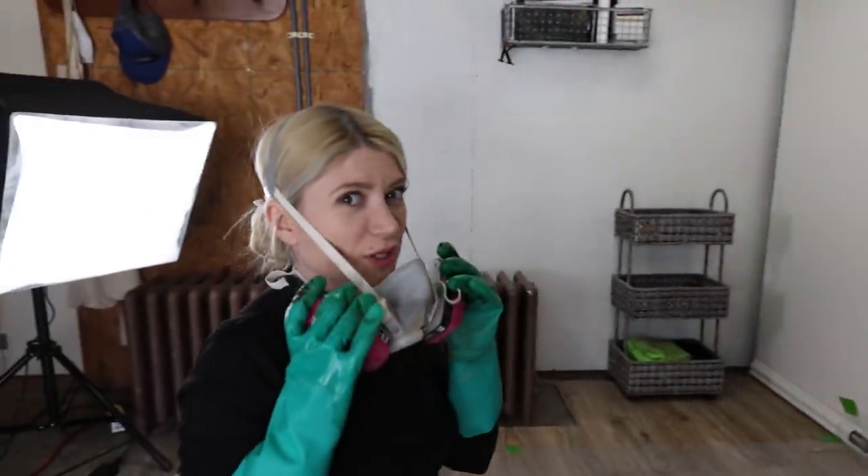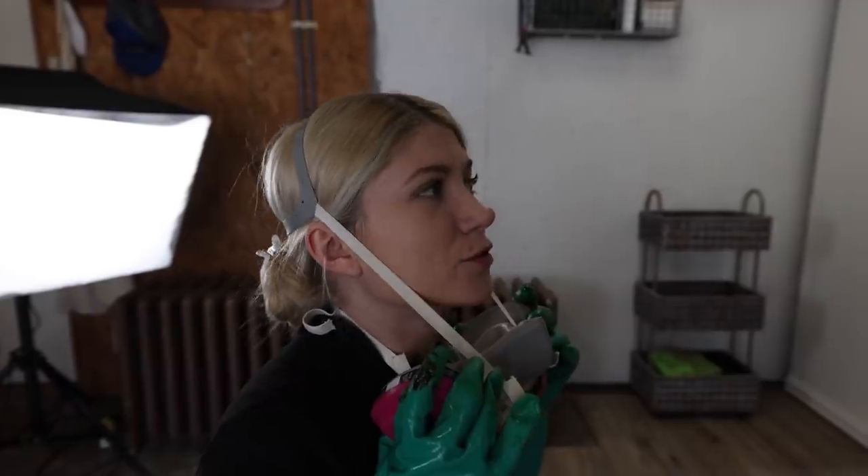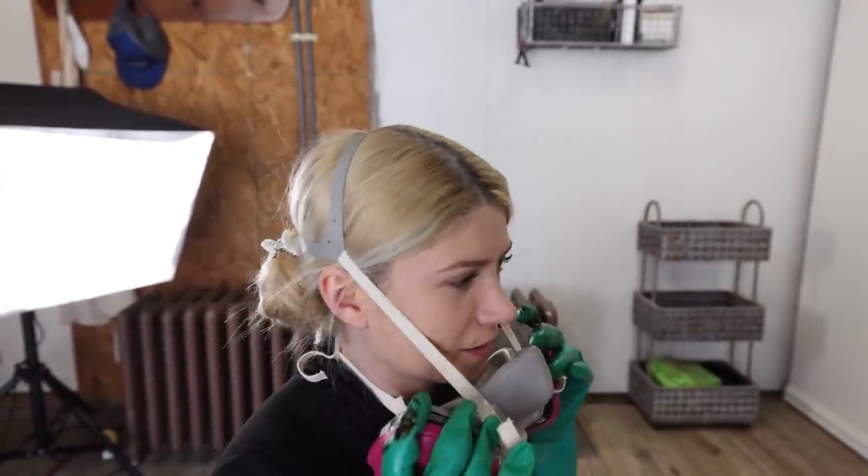I'm just going to keep scrubbing it off with the sponge, then going over it with the towel. It's really working — it's really getting the varnish off. One thing I dislike is the odor; it's really strong and you have to wear a heavy-duty mask. That's a little suggestion, but let's keep going.